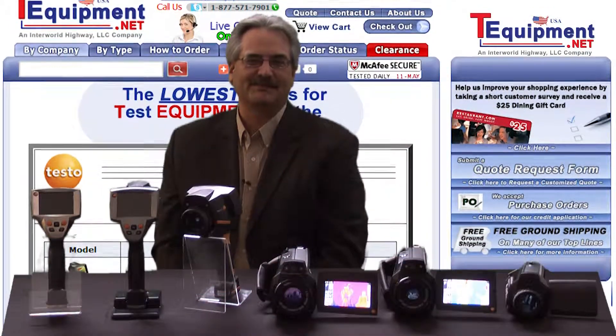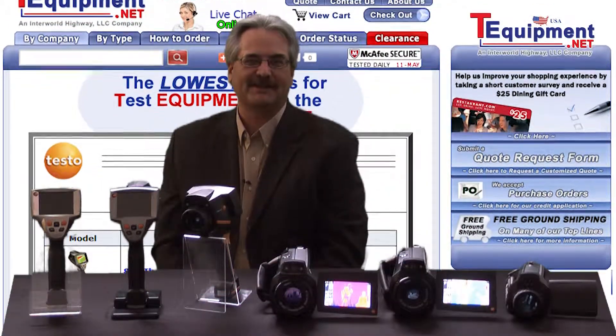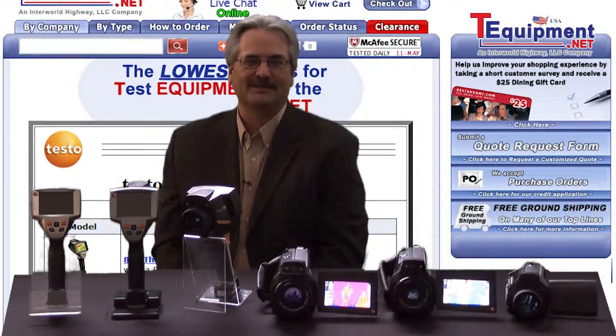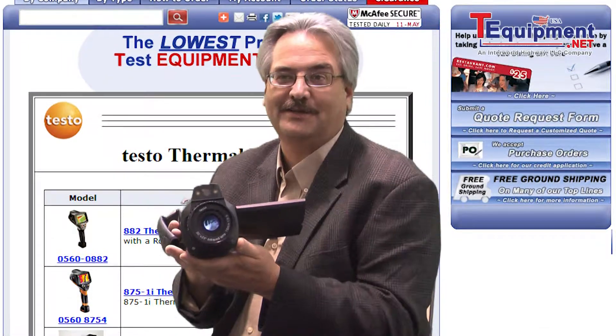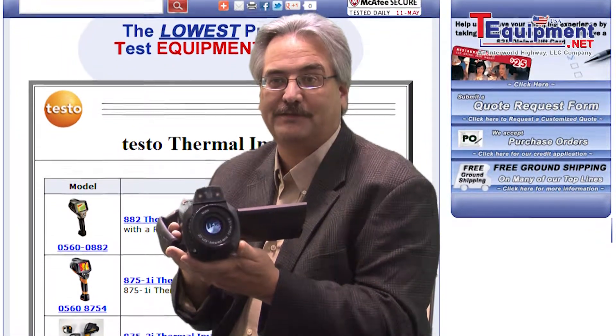Hello, I'm Kevin Lesniewski, product manager of Testo USA for the thermal imaging division. I've been in the thermal imaging and imaging fields for over 25 years. Let's take a look at the Testo 885 thermal imager.